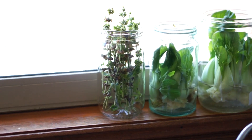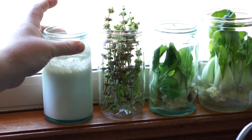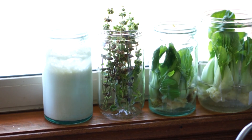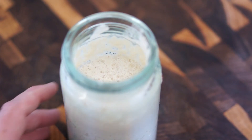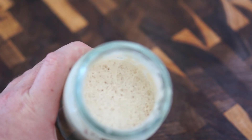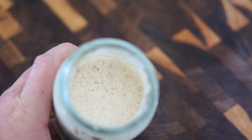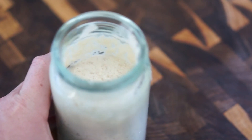Once you've refed the mixture, go ahead and pop it back on the windowsill until the next day. After repeating those steps for five days, you should have a mixture that resembles this one here — nice and bubbly, grown in the jar, and with that distinct sour smell to it.